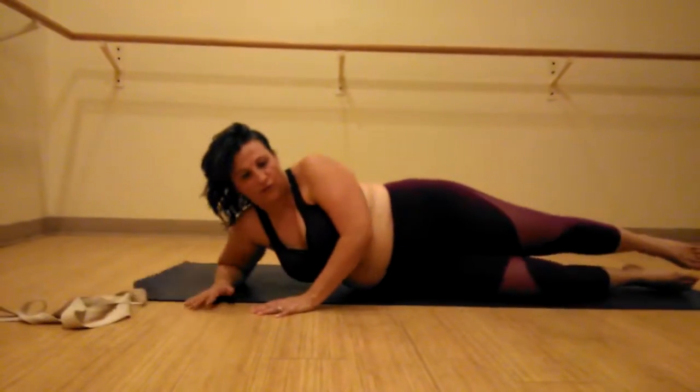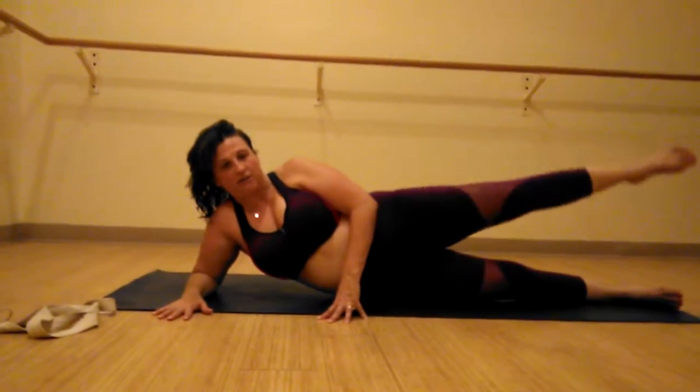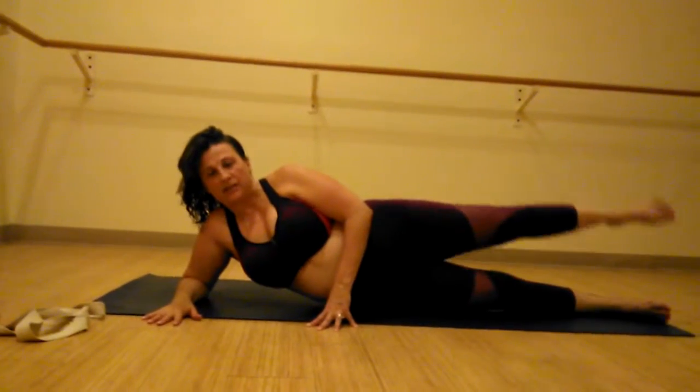So I'm going to come up to your forearm. We're going to lift our leg, bring it halfway down. And lift, lift, lift, lift.